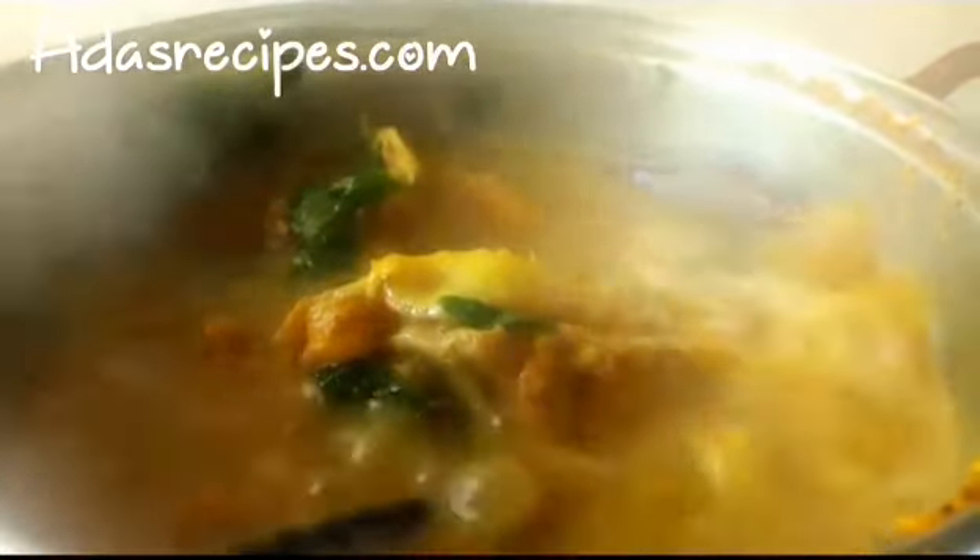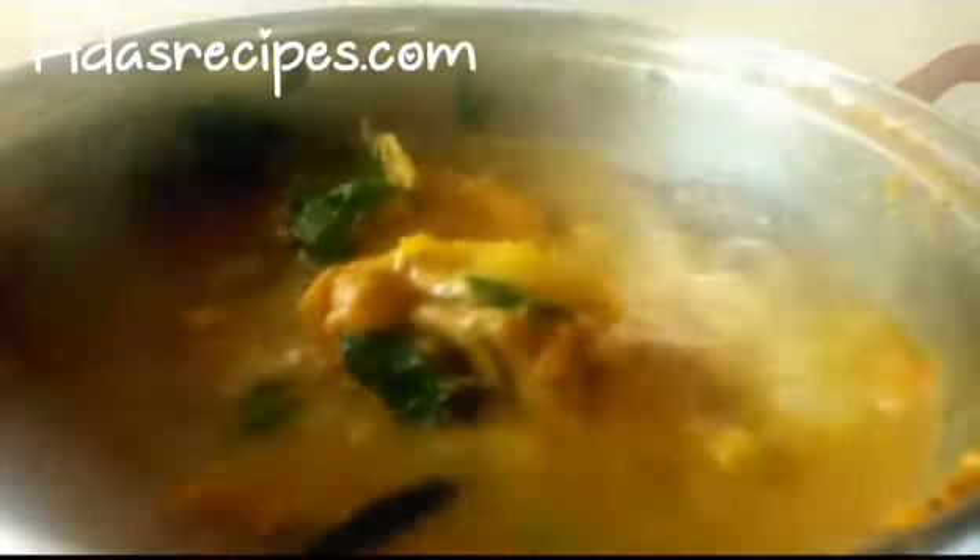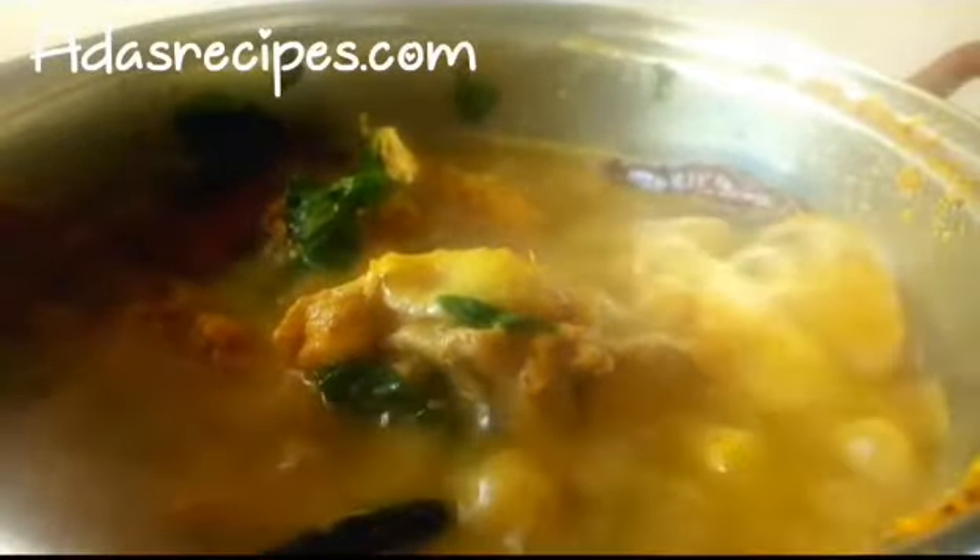I'm super excited to share with you my super delicious chicken pepper soup. Yes! For this weather — this is Harmattan — and this is the best treat. I decided to make this recipe this Harmattan season, and this is the best weather to get the feel of this recipe. It's so delicious and you're gonna love it.